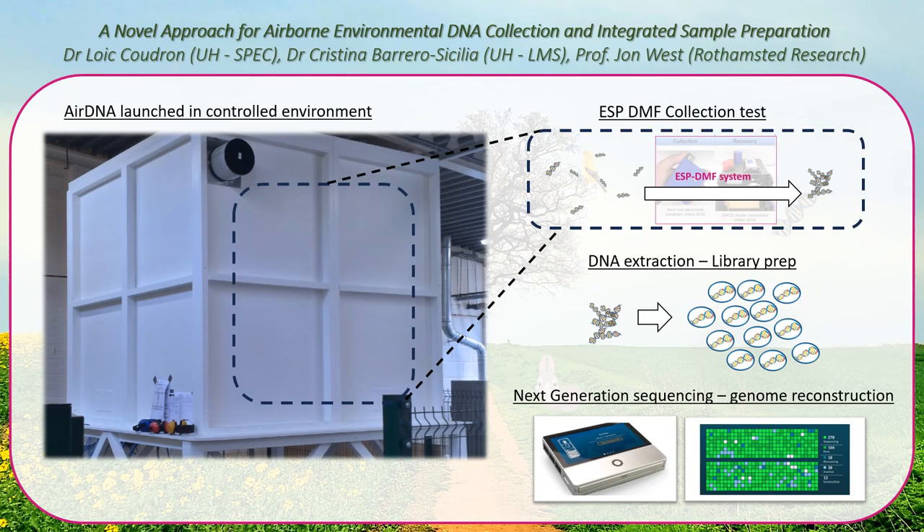To validate the ESP-DMF collection method with air DNA, you will characterize the technique performance by collecting air DNA in controlled environments and by interrogating the collected sample in the lab using DNA next generation sequencing.